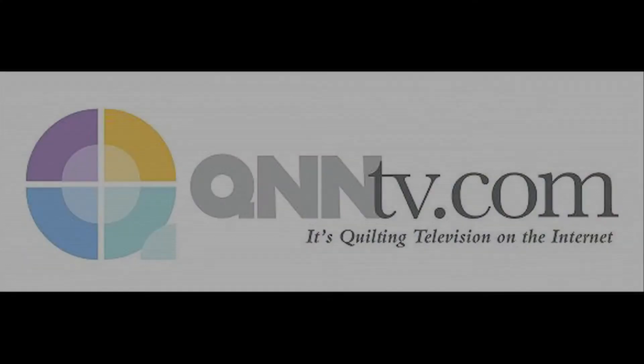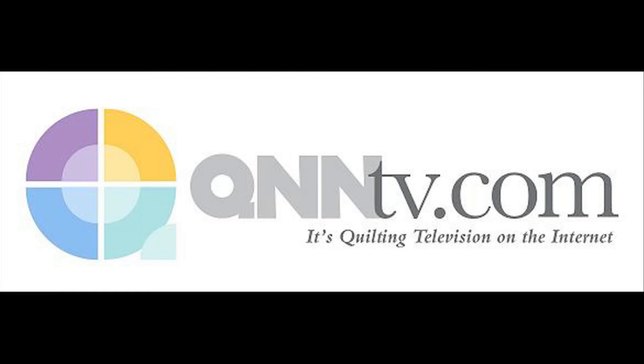It may be hot out there but quilting is even hotter in July on QNNTV.com. So let's go!